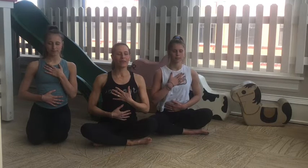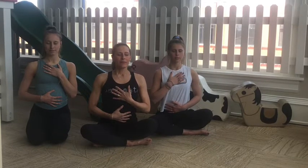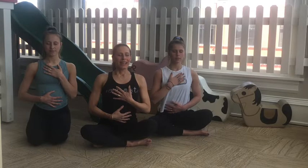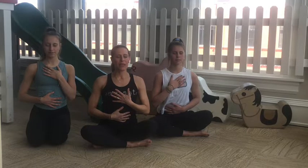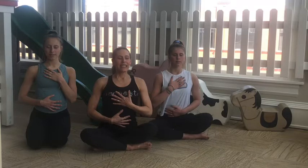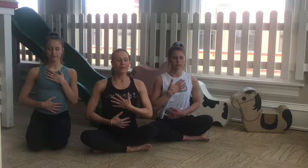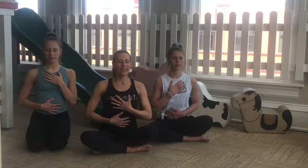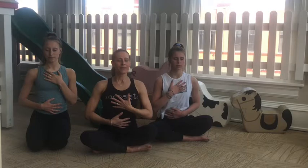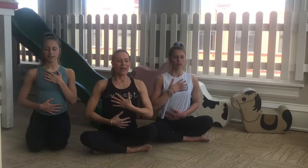Breathe in again. Fill. Exhale. Release. See if you can count three more. Deep breath in. Deep breath out. Deep breath in. Deep exhale. One more big expansive breath. Let go.